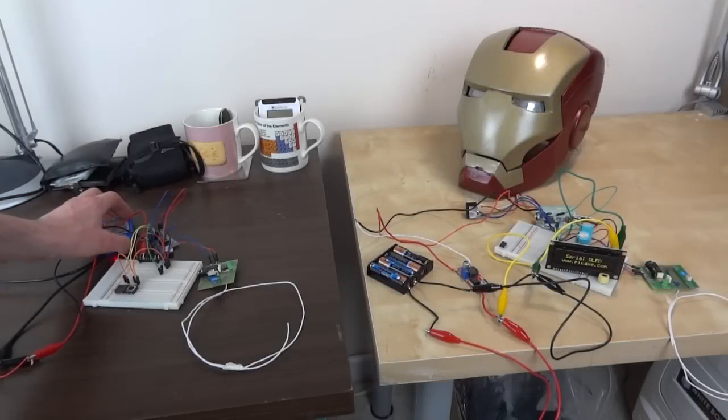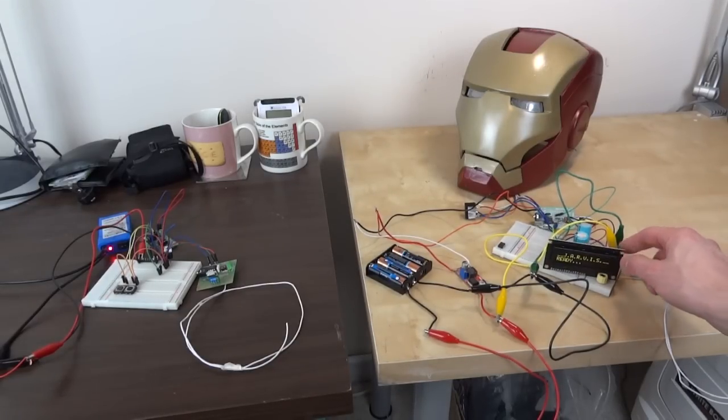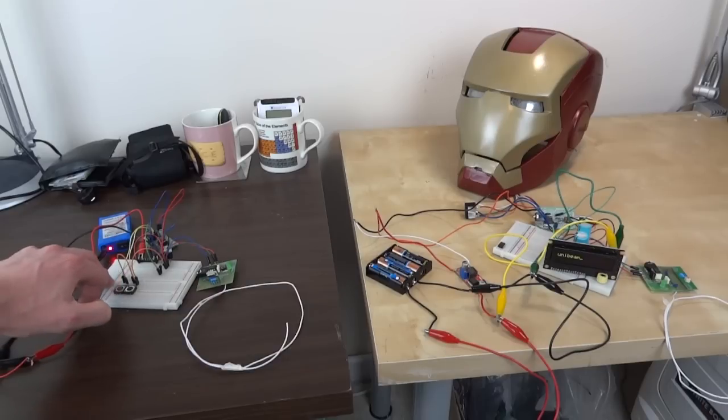If I turn on the transmitter you should see the green lights flashing — it's sending data to the display that says 'Jarvis ready.' Jarvis is of course the control system from Iron Man — it stands for 'Just A Really Very Intelligent System.' If I start scrolling through with the left hand button we get various menu options: open, close, and unibeam.